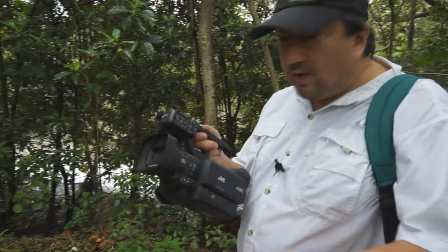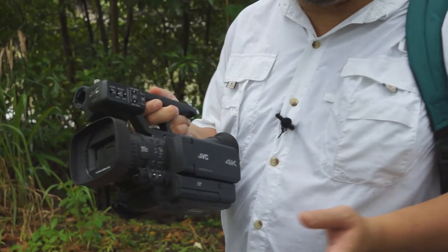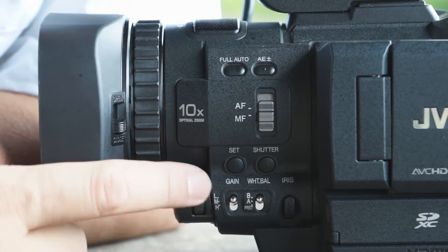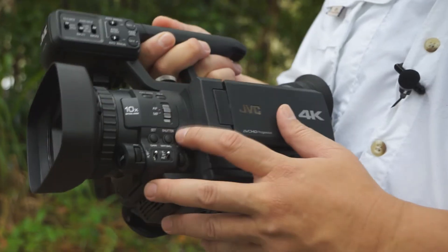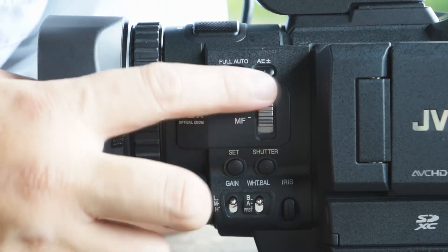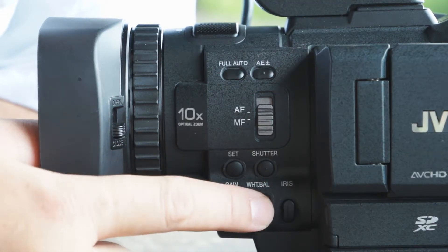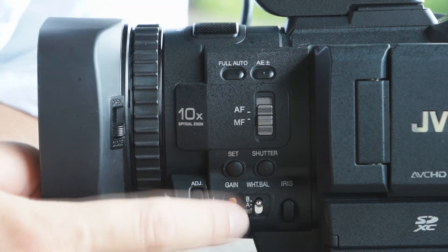If you take a look at the left side of the body of the HMQ10, it's quite similar to the older HM150 or the HM100. It has the adjustable dial on top, the full auto, the exposure compensation button, as well as the switch to change the camera from autofocus to manual focus. The set button, shutter and iris are also found here. You have toggle switches for the white balance, 3D settings, preset A and B custom, and of course the manual gain button switch — low, medium and high.